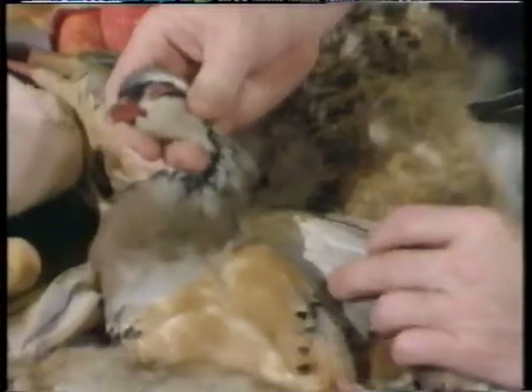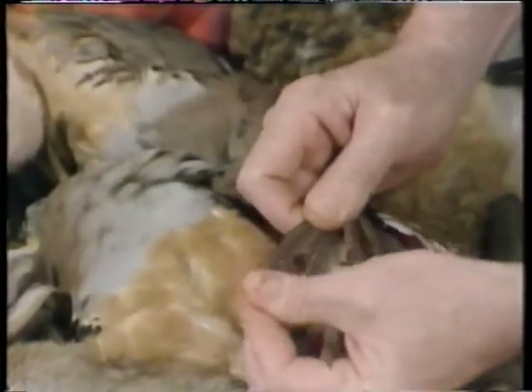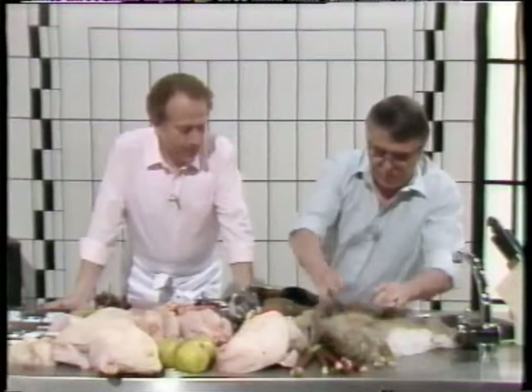The partridge — which is an English partridge — look at the wing, the top end of the wing. If it's pointed, you've got an old bird. If it's rounded, you've got a young bird. And also have a look at the beak — quite hard means old bird.